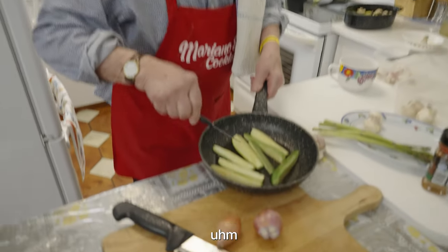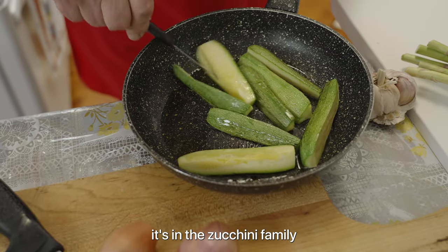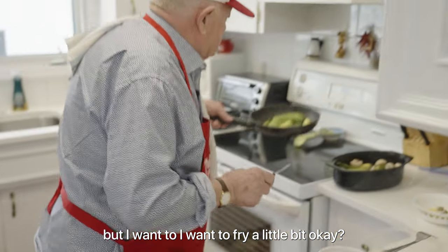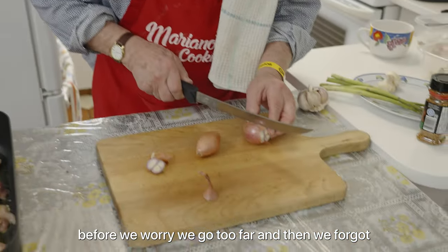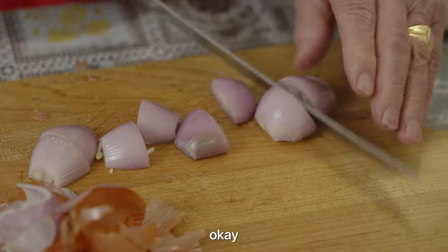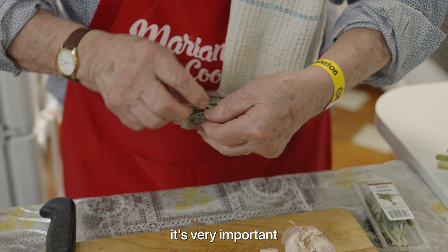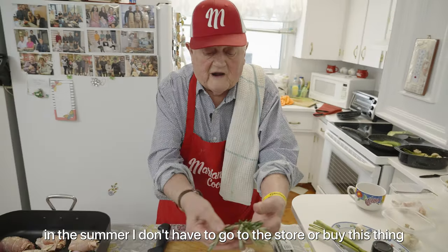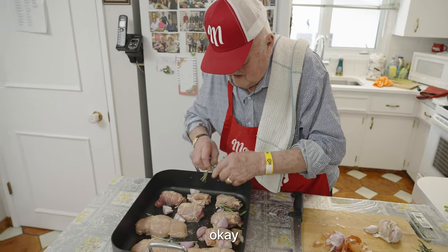Now I have to cook some — I call it, they call it 'kuzo.' I don't know what it is in Italian, but it's the zucchini family, and I want to fry it a little bit. So I put it here with a low heat. Now we finish that first before we go too far and forget. They call it 'scalogno' in Italy — scalogna. Okay.